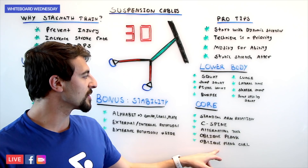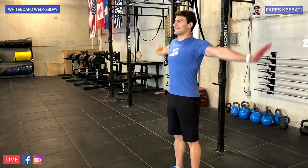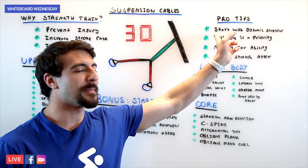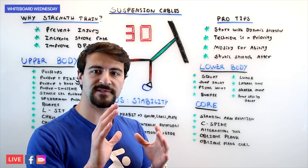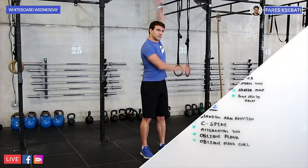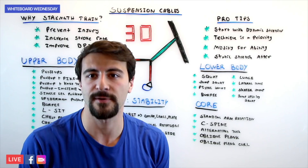Some pro tips for using the suspension cables: Start with dynamic stretches before you swim or do any dry land strength and conditioning workout — always start with dynamic. Make technique a huge priority. Modify for ability — if you can't do some of these exercises, do a simpler version and adjust your position. If you have an injury, work around it so you don't make things worse. And do static stretching after the activity. Do dynamic before — swinging motions, not holding, because your muscles are cold. Once your muscles are warm after all this engagement, do static stretches where you hold the muscle. This will help you improve your stroke rate, distance per stroke, and prevent injury.